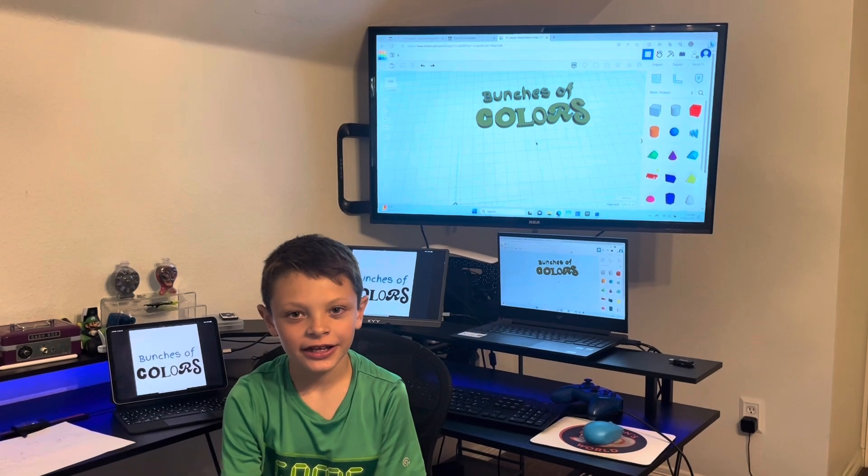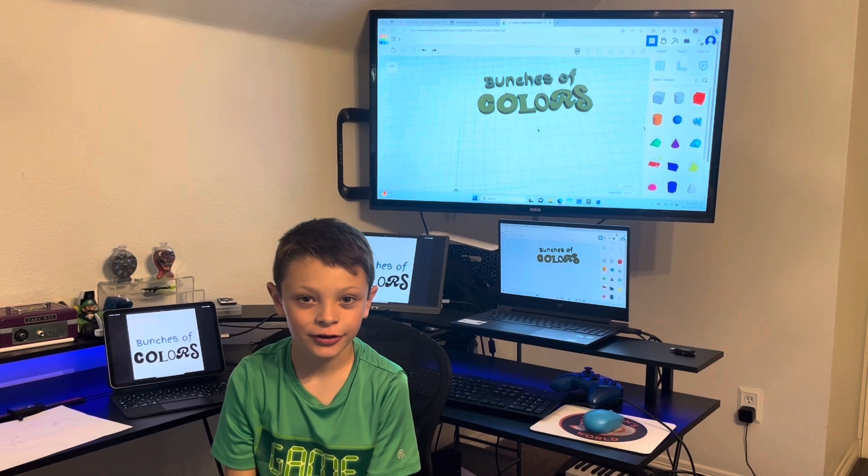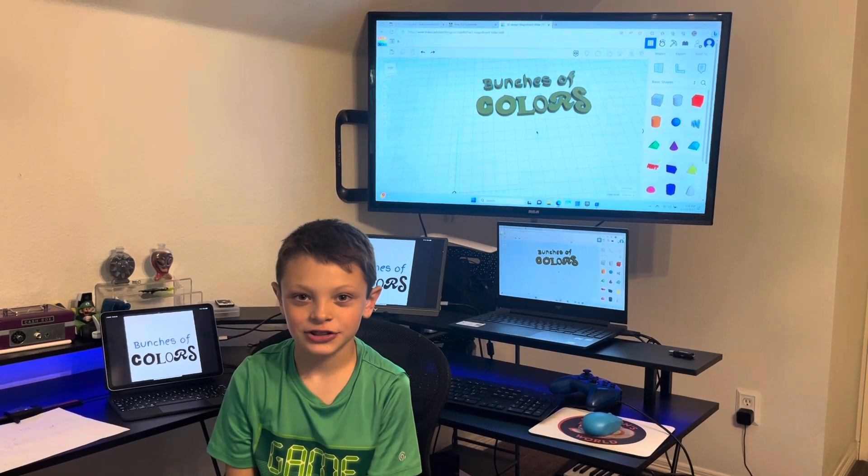Hi guys, it's me Jackson. My art teacher wanted me to create a sign for the art studio, and the art studio is called Bunches of Colors.